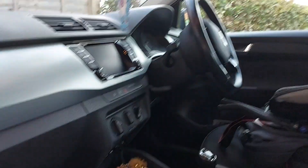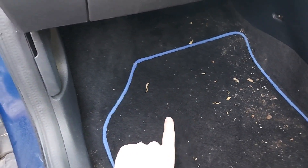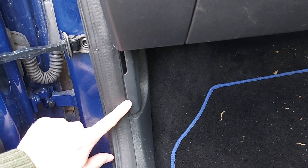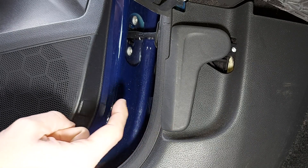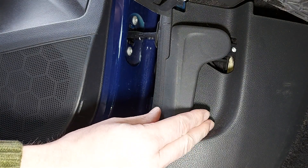Right, step one is to look down here in the passenger floor well for this handle at the base of the A-pillar. Next, pull the handle in this direction towards the front seat until the front of the bonnet pops up.